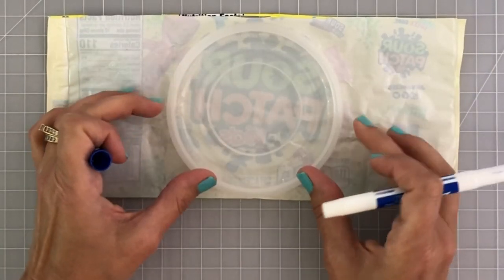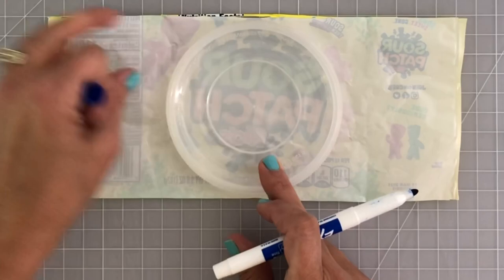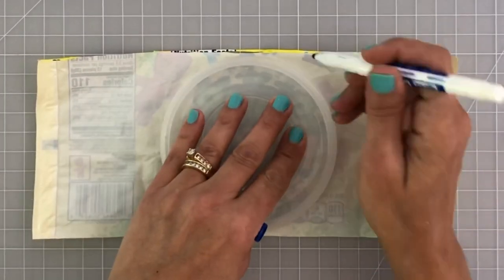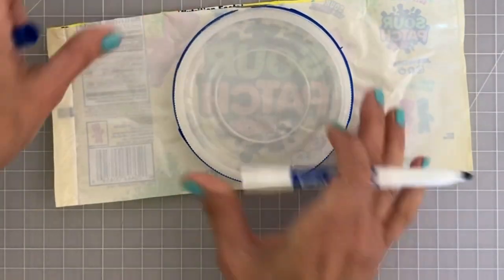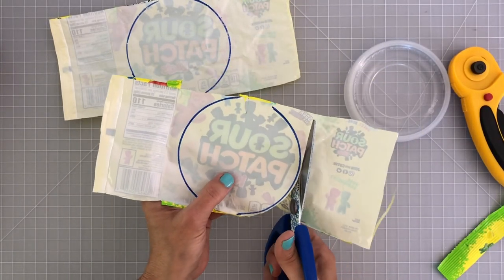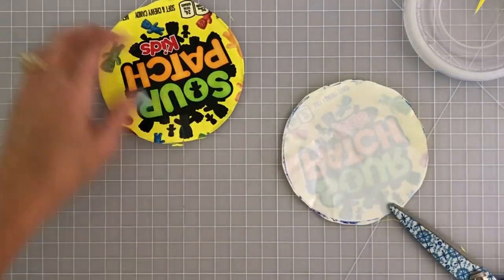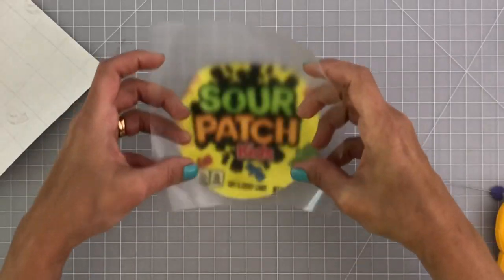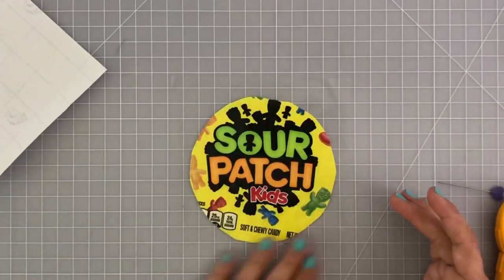With a round Tupperware lid and a dry-erase Sharpie marker, trace a circle on your candy wrapper. Because my lid is clear I can see through the wrapper and fussy cut exactly what I want inside the circle. With scissors, cut around that circle. Here I'm wiping them down again and erasing the dry-erase marker. I already have my piece of contact paper cut, and it's bigger than my circle.